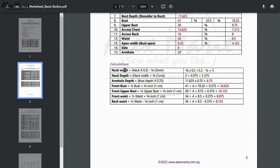Next we have some quick calculations. Your neck is times 0.2 — that's basically a fifth of the neck — minus a quarter of an inch or one eighth of an inch depending on how tight you want the neck to be. It's really a variable; I recommend an eighth for starters. When you do the math you get your answer.